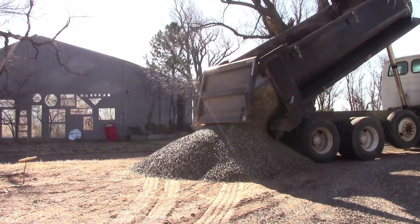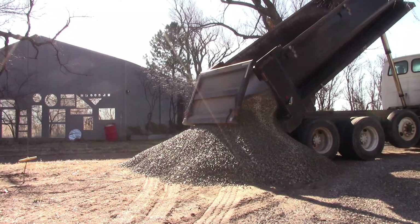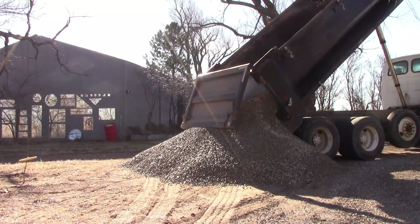This is one-inch washed rock — it's a little more expensive than the base rock.